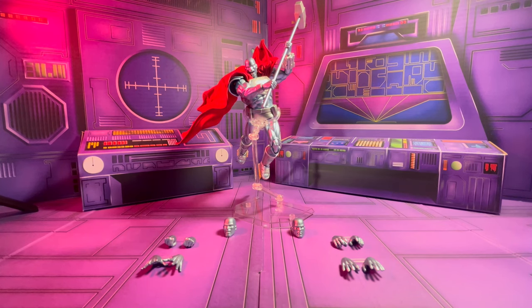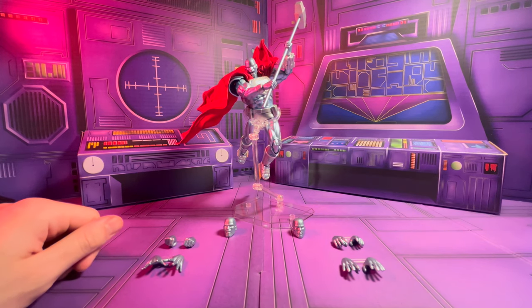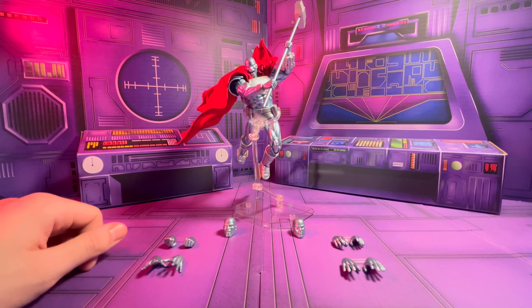Welcome to my review of the Mafex Steel. I've had this figure for a while and I've been looking forward to finally reviewing it. Steel is a really great character — I don't think he gets enough credit. He's pretty underrated in terms of DC characters, and I'd really love to see him in some of the new Superman movies coming out.